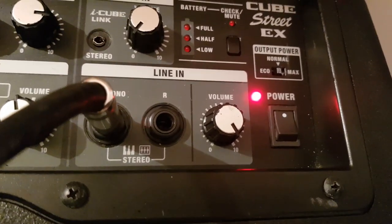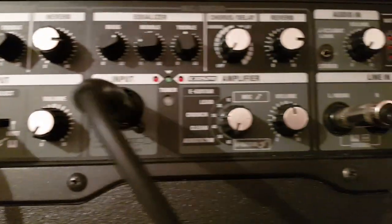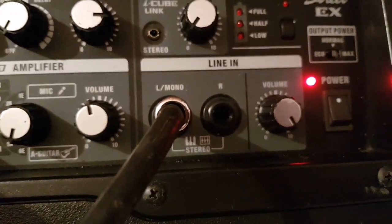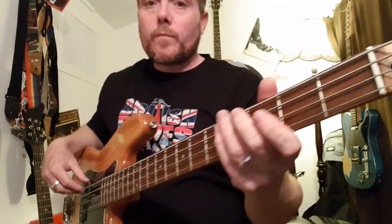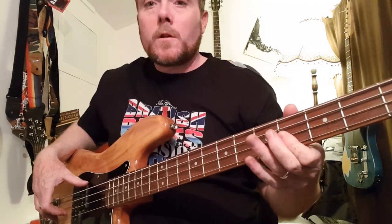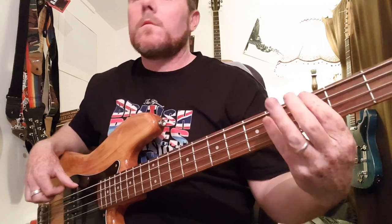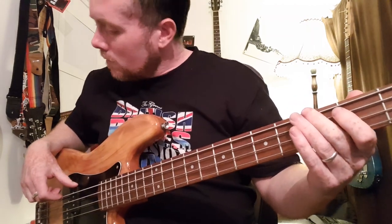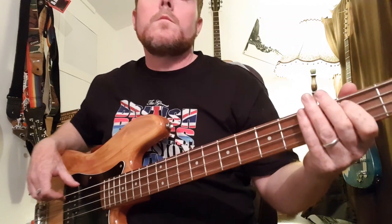To demonstrate the third channel, which is the instrument line in, I've added a bass guitar into it. We've still got the acoustic guitar and the vocal where they were, so this shows you that you can add a bass player or a second guitar — whatever you want. It is just a dry signal on this channel with no effects, though you could use an effects unit in front of it if you wanted to.